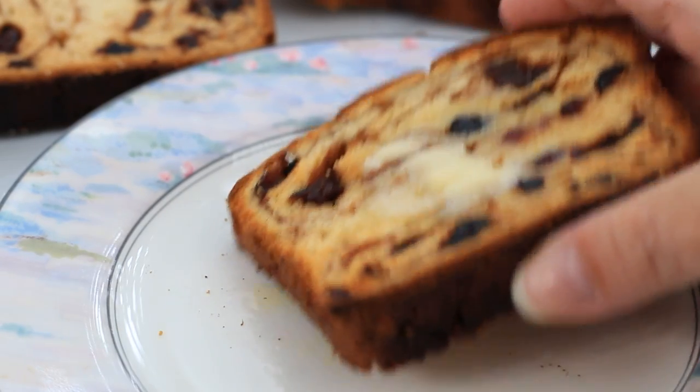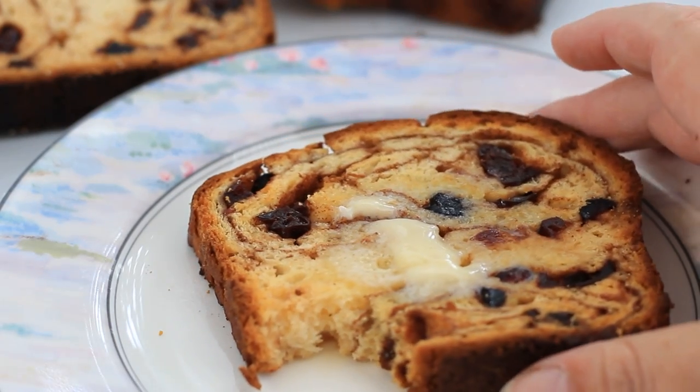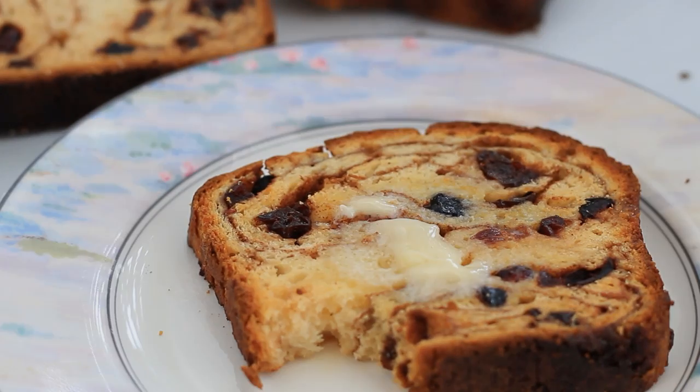I have revamped my cinnamon raisin bread — gluten-free, of course — and it is just like what you remember getting from the stores. Let's get into it, and I'll show you just how easy it is to make.